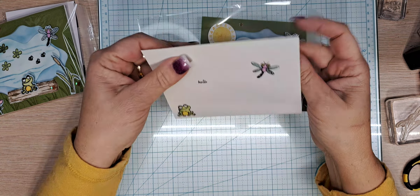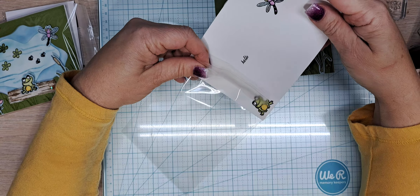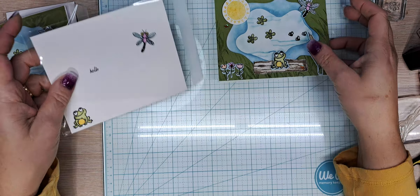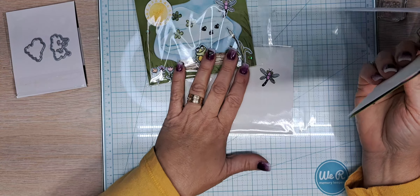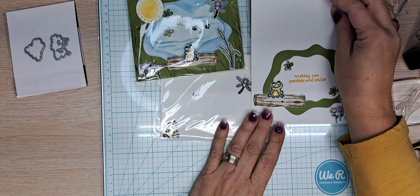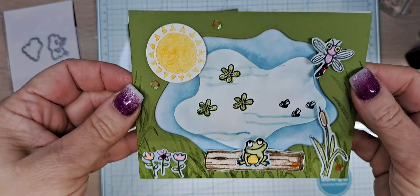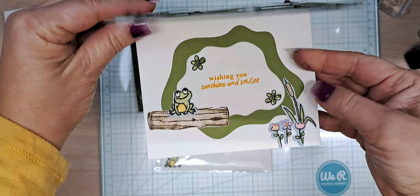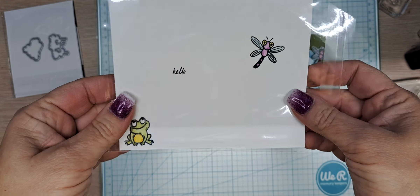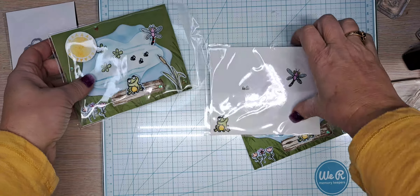We have our clear envelope — let's stick our mailing label in there. And you can see the outside of our card and the inside. I am super, super pleased — let me give you guys a closer look at how cute this card is. The inside — isn't it darling? It deserves to be in a clear envelope to be shown off when you mail it. It really does deserve that.